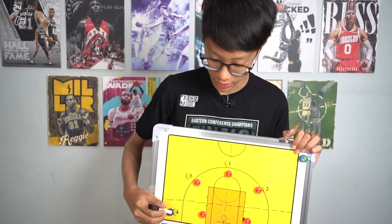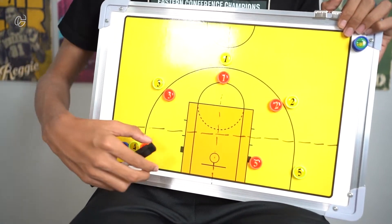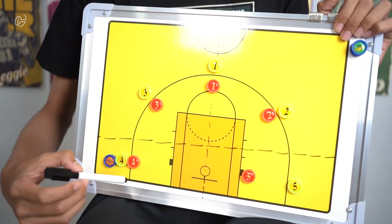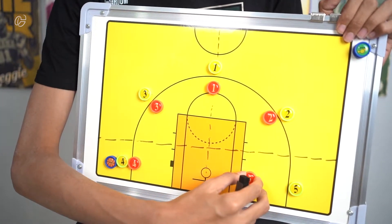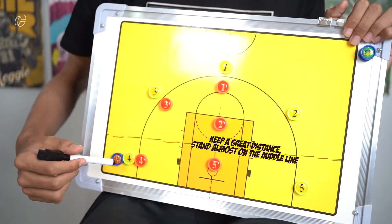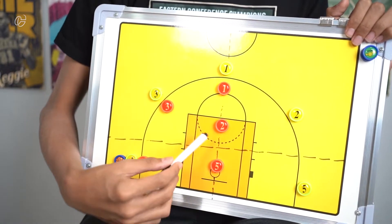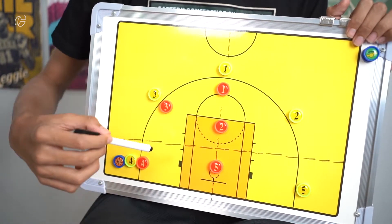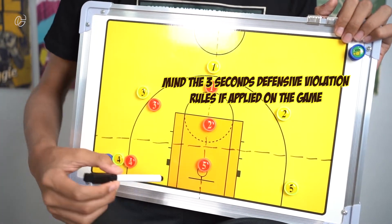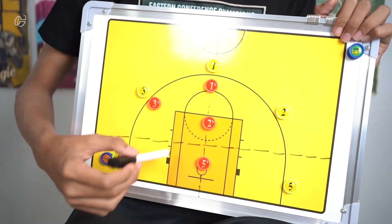Here's one more tip: if the ball is on number four, number four guards closely, and number five and number two are far away from number four and the ball. They need to add distance from their opponents so that they can help guard number four if he drives to the rim. Note this may only apply in specific leagues without a defensive three-second violation — but if there's no defensive three-second rule, this is the best approach.